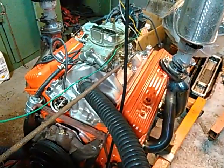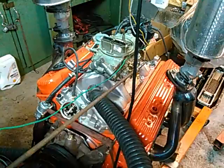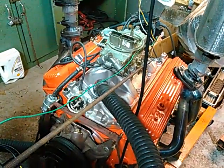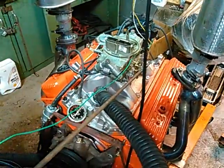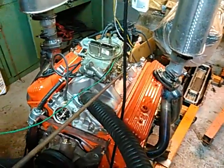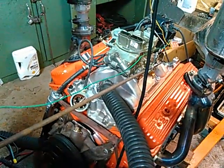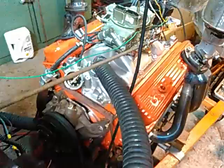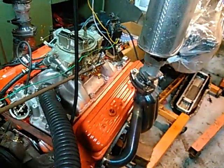The average torque is over 400 by a long shot, practically right off idle. I think off idle it's just about 400 foot-pounds. Plenty of power for towing your boat or trailer, and certainly more than enough to burn up that nice set of tires you spent all the money on.